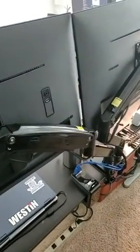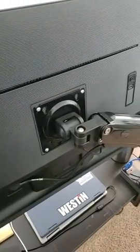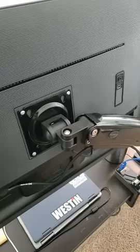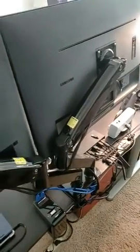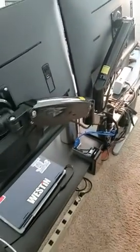A quick video on the Huanano articulating dual monitor arms. A reviewer claimed that you cannot put these against a flat wall — that is incorrect. As you can see, I have a very narrow space to walk here, and I have to have my monitors flush so I can walk into my room.